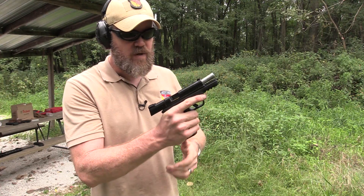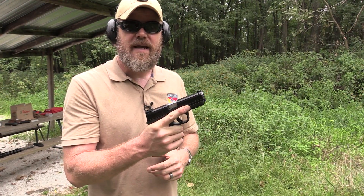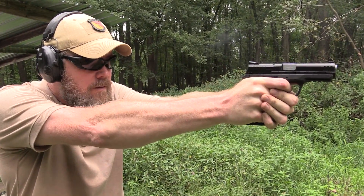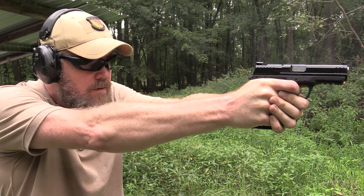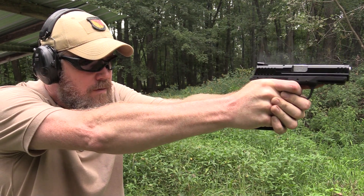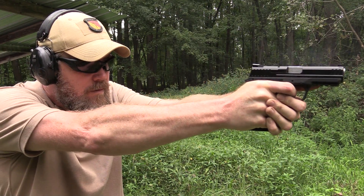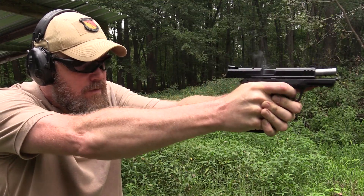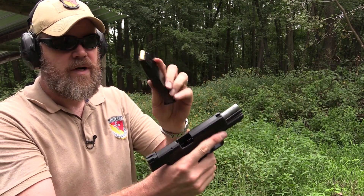What's really nice about the MC-28 is that it ships with a whole bunch of accessories, including three magazines. They are steel magazines, as I pointed out — 15 rounds.